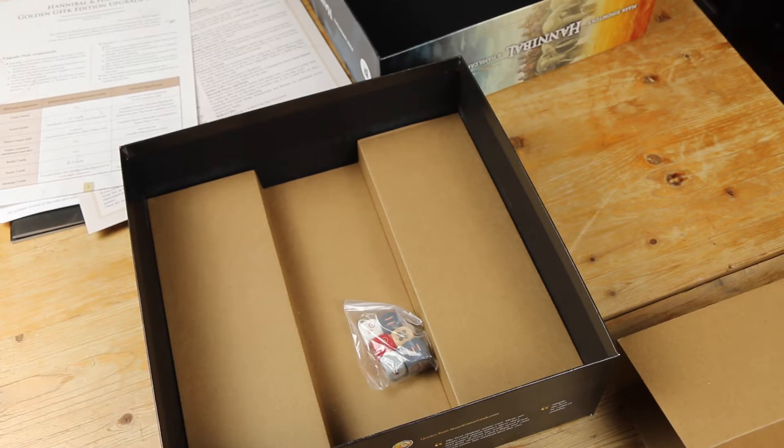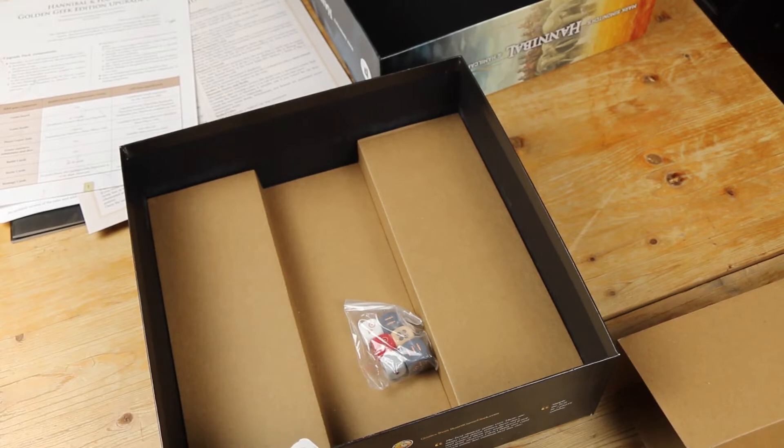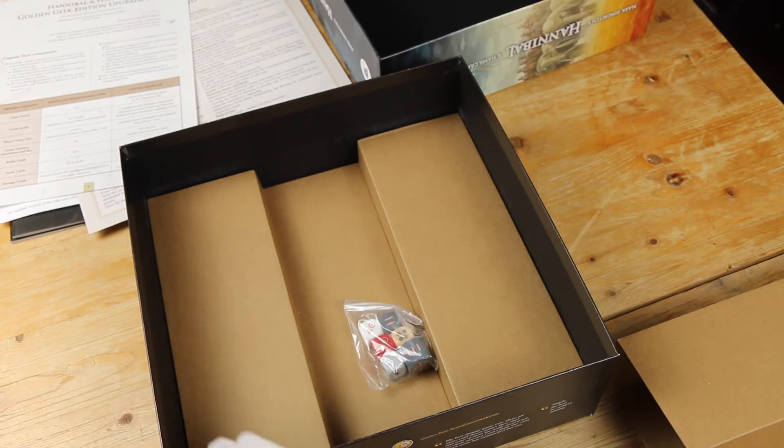I remember the components of the original Phalanx game being really nice. It's just that I didn't want the minis — I wanted the cardboard. But yeah, these cards look great. Good quality cards, no problems there.